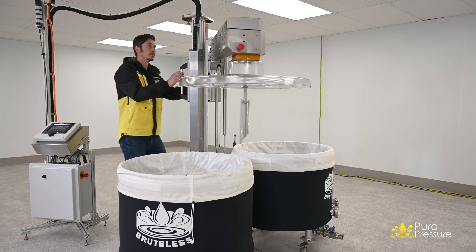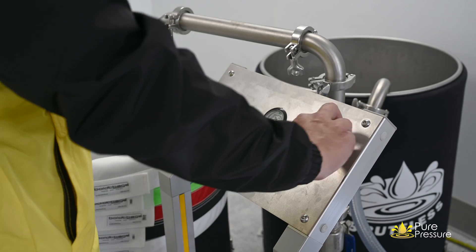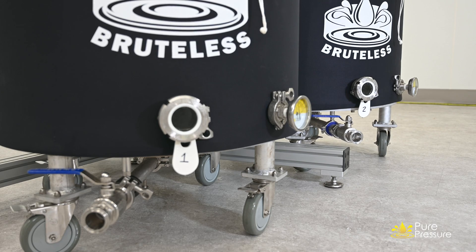In this video we're going to be following a single Bruteless vessel through the Axis trichome separator in a two-vessel workflow. We will be referencing vessel one and vessel two.